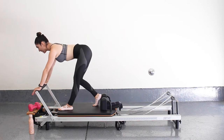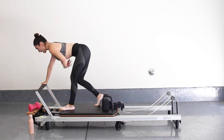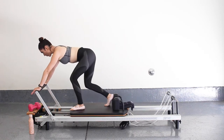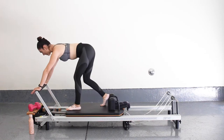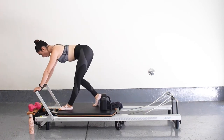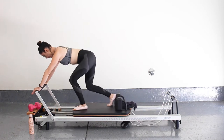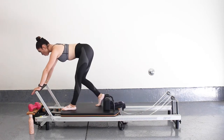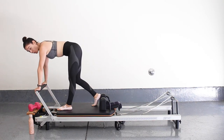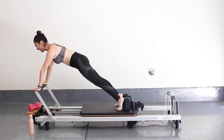Just warming up those legs, stretching up the back of the hamstrings. Engaging that core, warming up that body. Let's go for five, four, three, two, and one. Stay there — same thing. We're going to walk that foot back against the shoulder block and push out to that plank again.